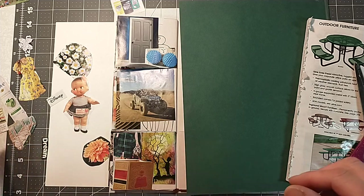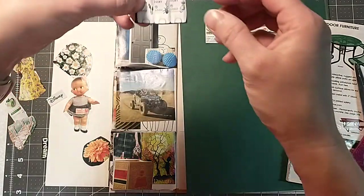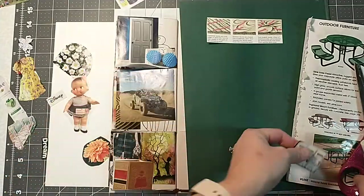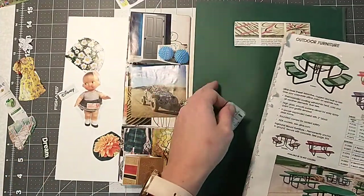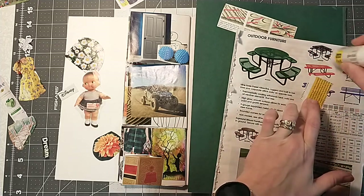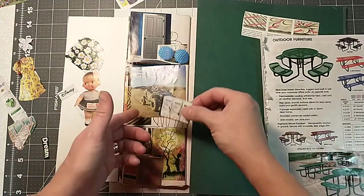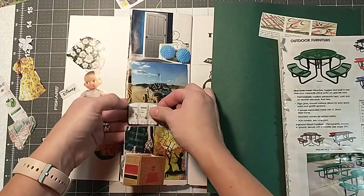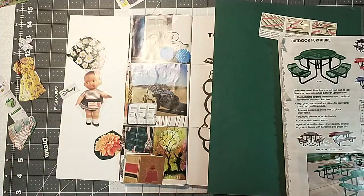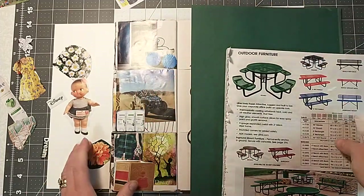What else we got over here? I've got a deodorant. Everybody should have some of that, right? Either that or maybe just take a shower, right? I'm not judging. Whatever floats your boat. I don't have to smell you.